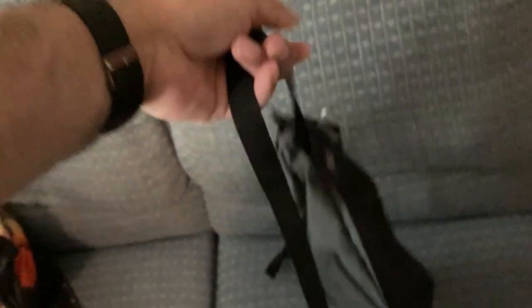There we go. So it's just a simple little satchel — or a sack, really. That material is pretty good though. It feels like it's something tactical — I'm not sure exactly what it is, but it feels pretty close to something like a tactical material.